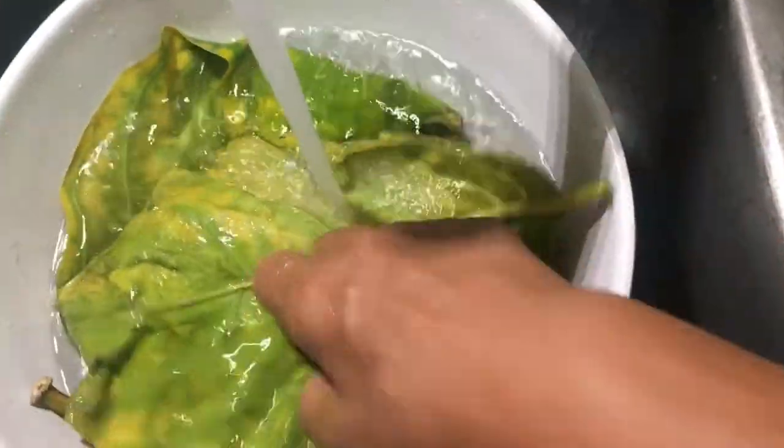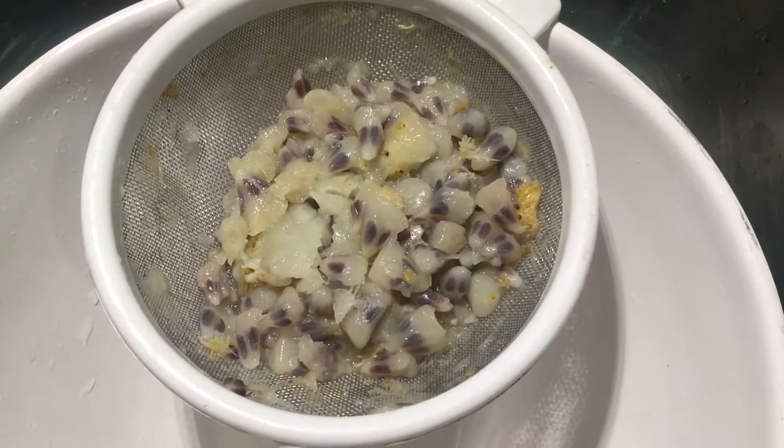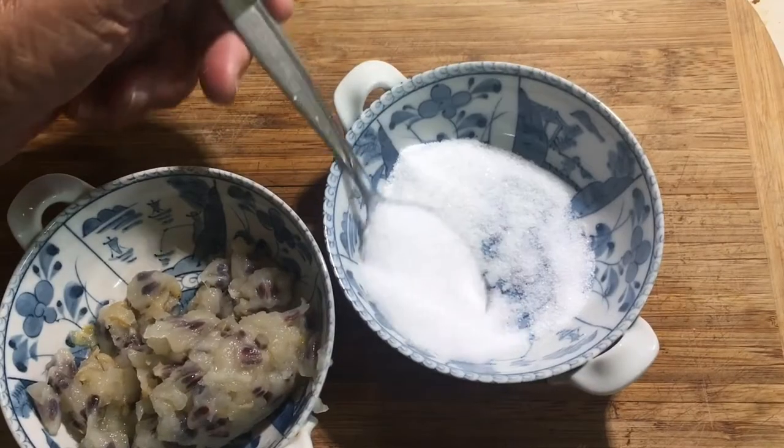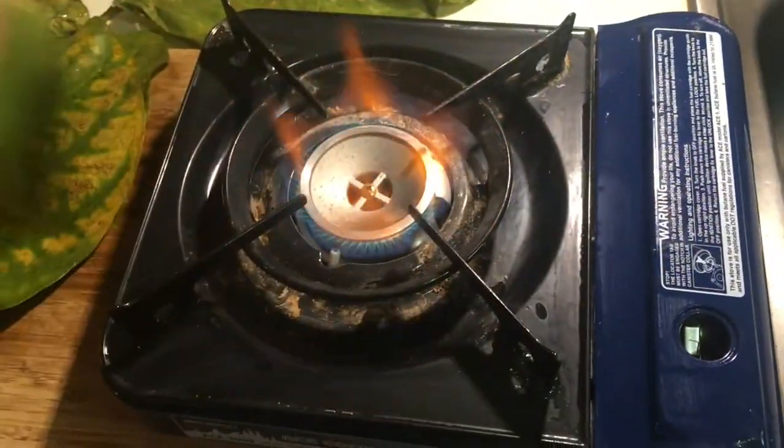First, you want to rinse the leaves thoroughly as well as the fruit. Mash the pulp of the fruit and allow the excess water to drain. Sprinkle in some paakai and stir to combine. Heat each leaf until it softens and you can smell noni's distinctive scent.